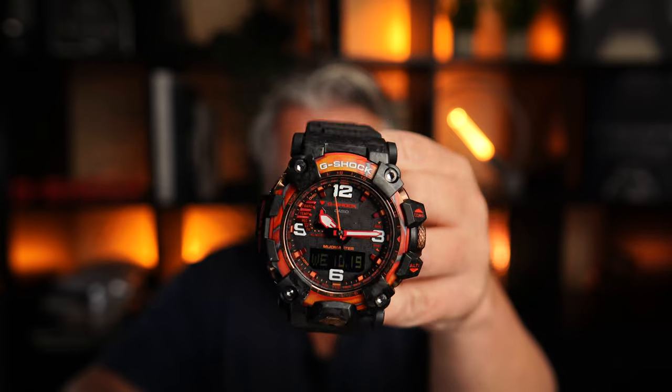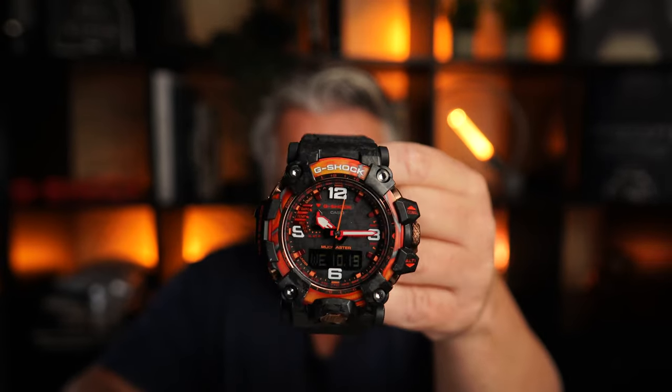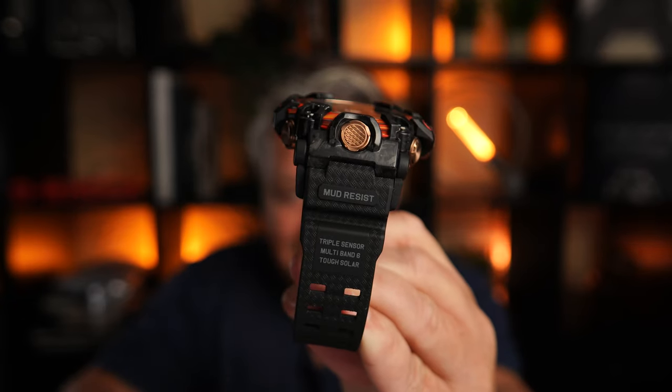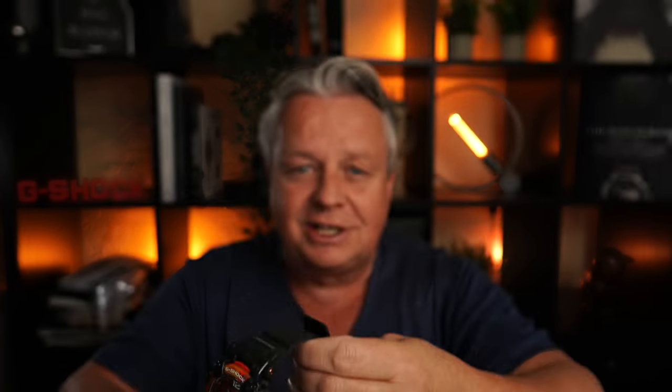Flare Red, special model, 40 years of G-Shock. The anniversary celebrations are coming up. A beautiful GWG 2040 FR1AER. A very nice watch. Flare Red is the name of this piece.